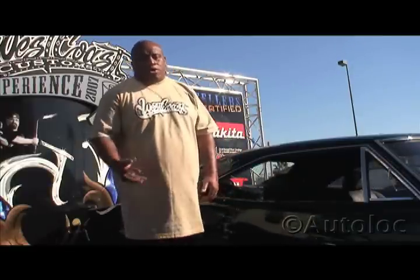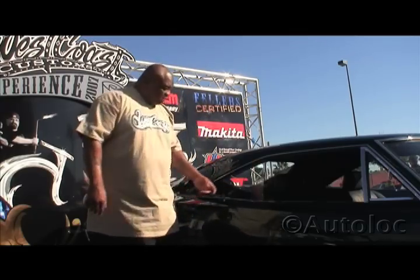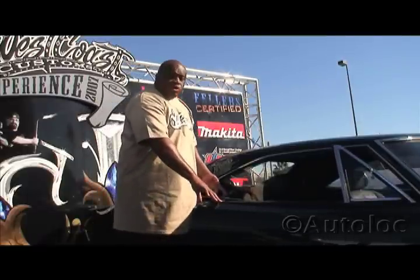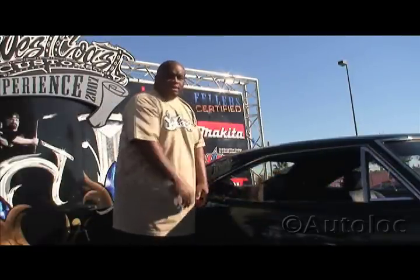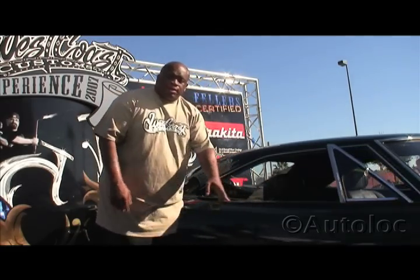We have a company called AutoLock that has a system called UltraTouch. And all I do here is — one touch on the rear window, door opens up, hop right on in. Let me show you one more time. There you go.